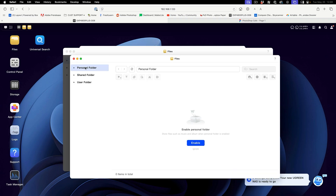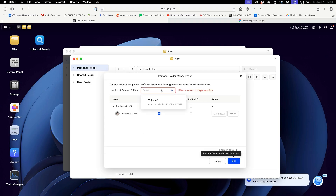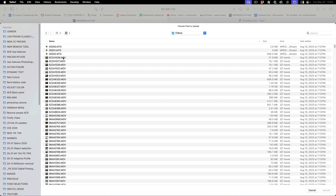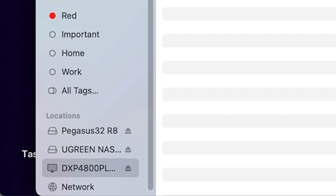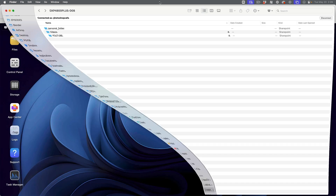Now let's create a personal folder. We hit enable and the location will be on our volume. This is for the admin — me — and we can add other users. At this point we can start putting files in there. If we choose upload, we can upload files. There are three ways to access the NAS: through the app, through the web browser, and by connecting directly to the network.